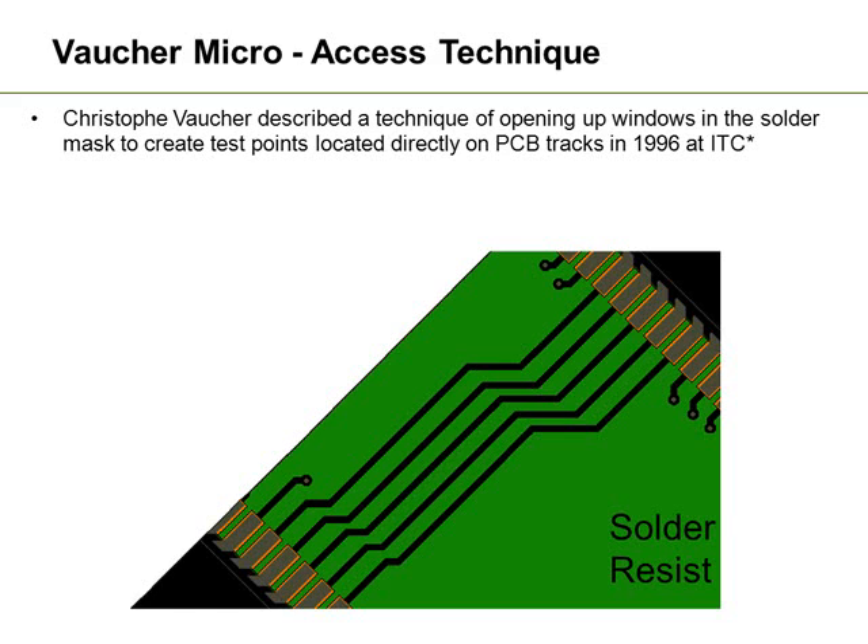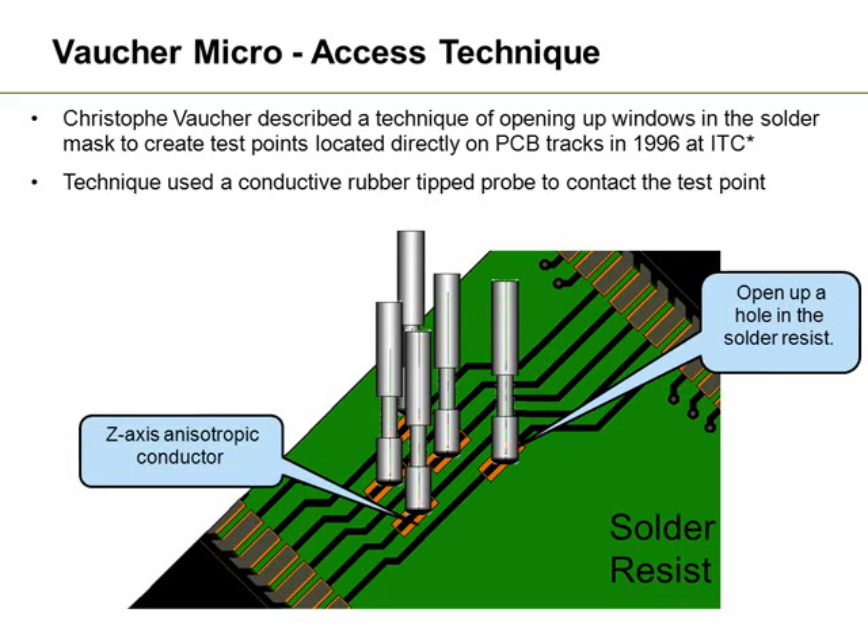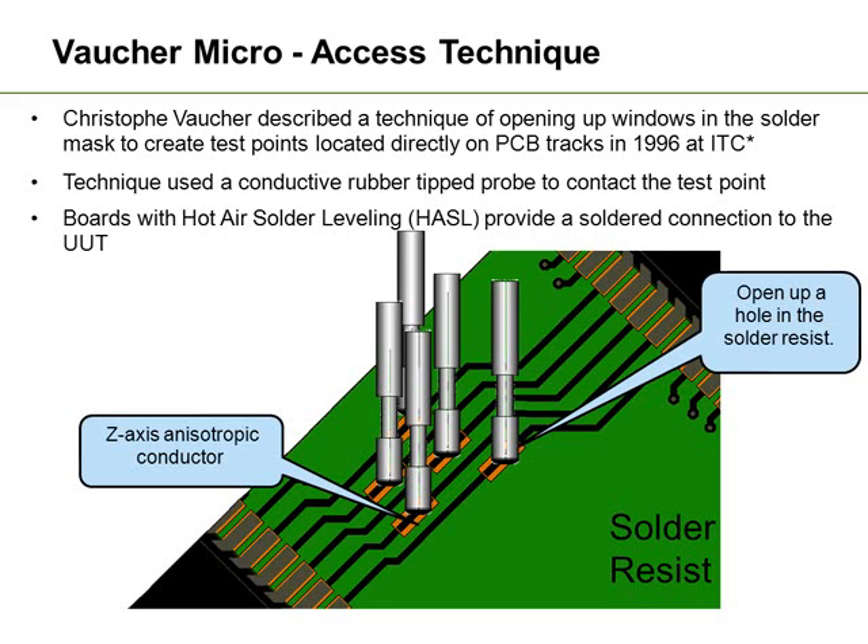Another technique was developed by Christopher Vacher back in 1996 when he was looking at how to access very dense areas of the board. His simple solution was to open up the solder resist over top of tracks in an offset pattern, especially applicable to things like data buses or address buses. He suggested using traditional probes that were coated or had conductive rubber tips that actually conduct the signals through from the tracks up into the in-circuit test system. Today we would use things like hot air solder levelling to put a coating over those particular openings, making them much more conductive.